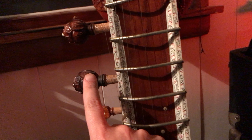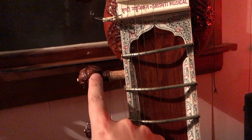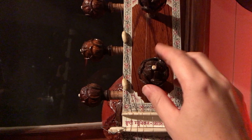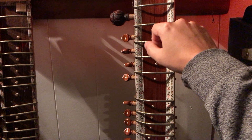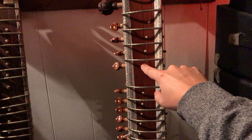On the sides here are the tuning pegs. When you want to tune all the strings on top, you use one of the seven pegs. And if you want to tune the strings that run underneath the main strings, you use these pegs on the side here.